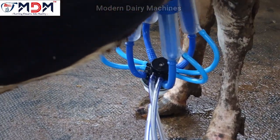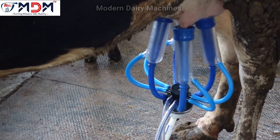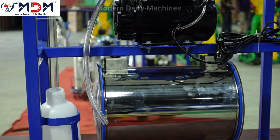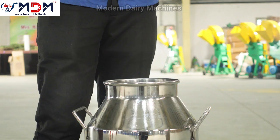When we look at the machine, we use a pulsator model — that is a massage type. We use a can and vacuum tank.